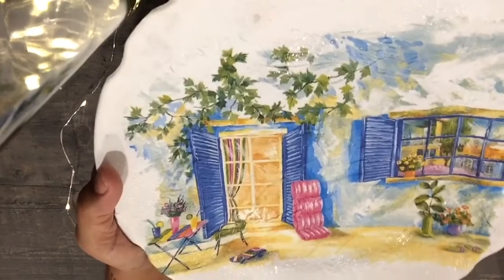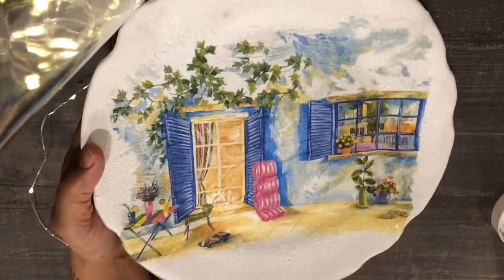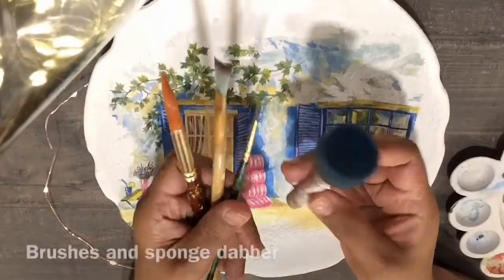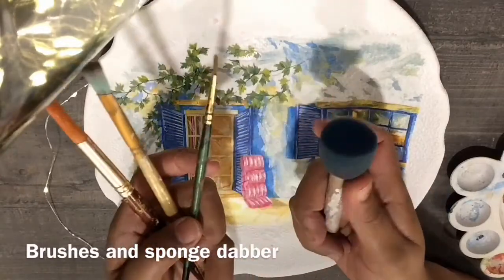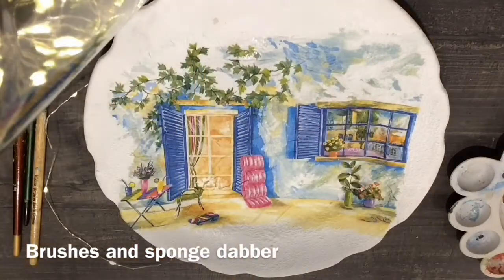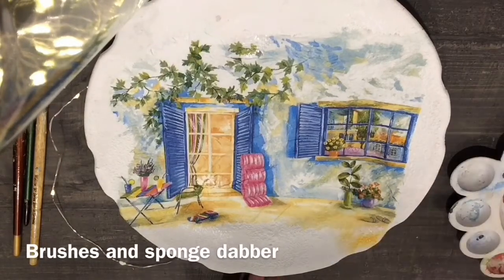The napkin has been completely stuck onto the plate and it's dried. Now I'm using a sponge dabber, a round bristle brush, a flat bristle, and a pointed brush to paint around the napkin part.